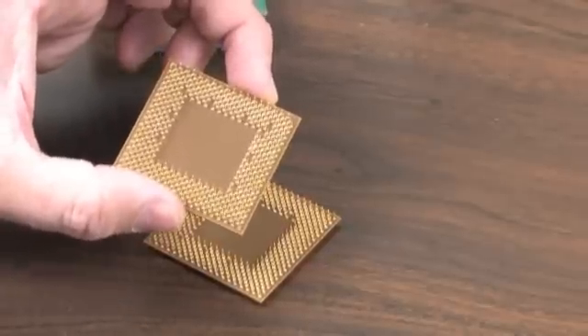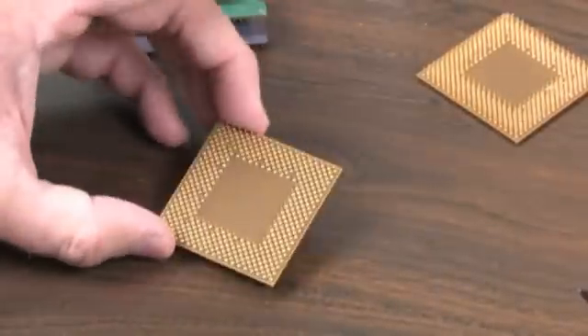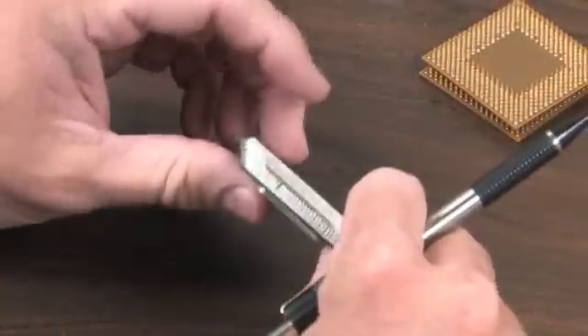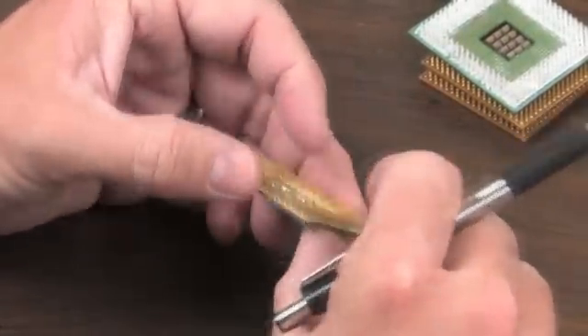These pins can obviously be problematic if they get bent. The tip of the day today is I'm going to show you a really easy way to straighten out pins. I know for sure we have some bent pins because these CPUs have been stacked up over there for quite a while.